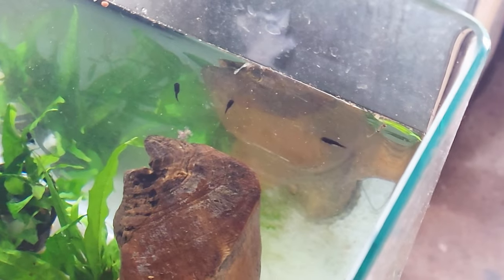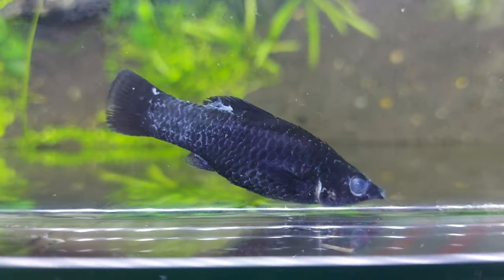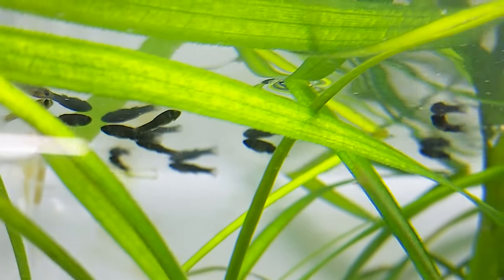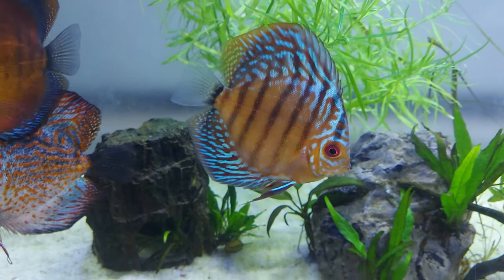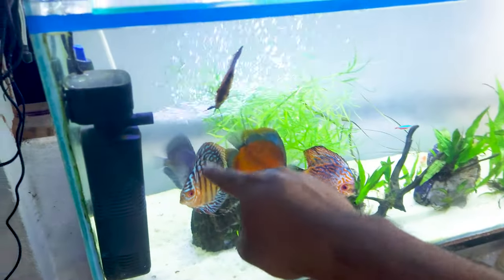There are three small black mollies — if you have been watching my previous video, I kept three small black mollies which I got from the parent. Sadly their parents died. And there were some stunted discus here that I kept in this tank. Now I have transferred them to that grower tank, and these are the stunted discus.